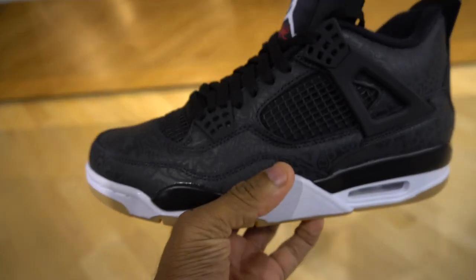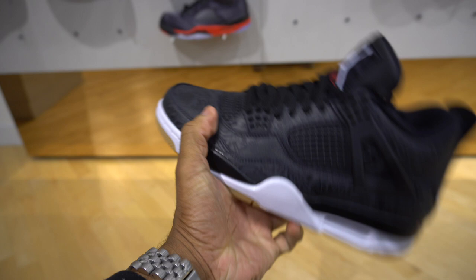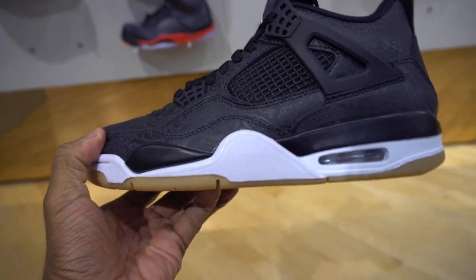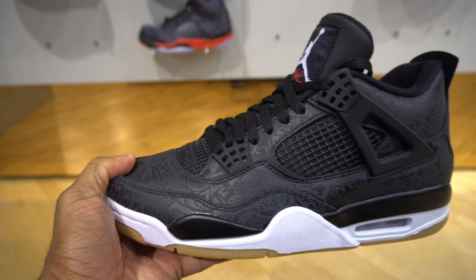Definitely on the fence about this joint - the Laser Fours. I didn't want to cop this weekend at $200 - chill. But I ain't mad if you cop it. I like the silhouette, I like the color. I'm not a fan of the laser detailing, but the material looks kind of good though.